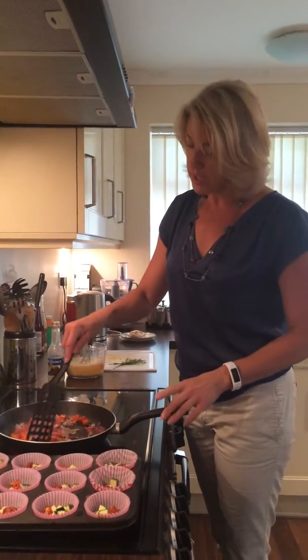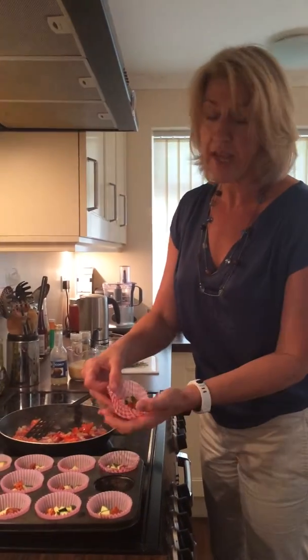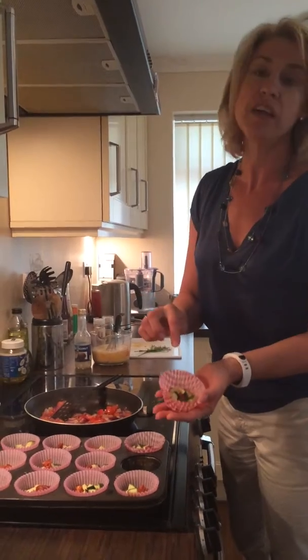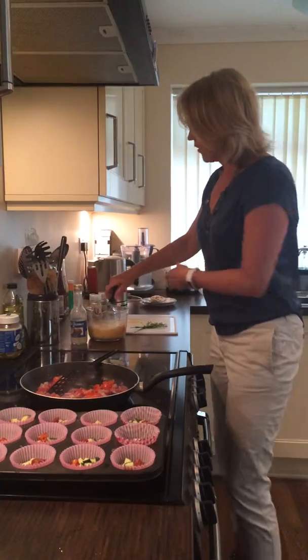I've slowly softened some red onions, garlic and some red pepper. I've already prepared my little cases, so I've got some courgettes, sweet corn and I've got a little bit of chorizo to add a little bit of flavour to it.